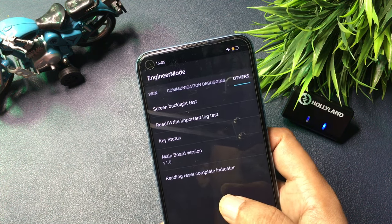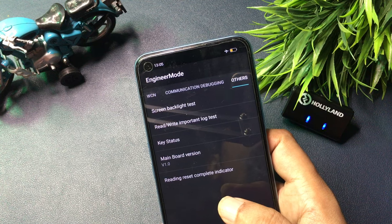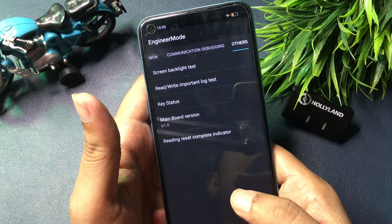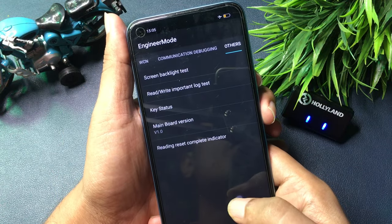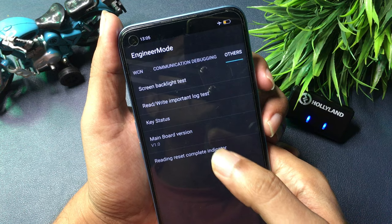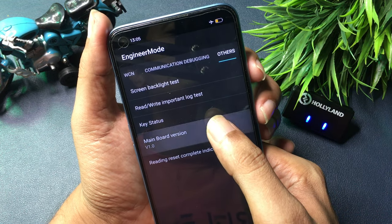Now you can see there are five types of options on this page. Look for the option called 'Main Word Version' at the fourth number. Simply click on this 'Main Word Version' option nine times rapidly: one, two, three, four, five, six, seven, eight, and nine.